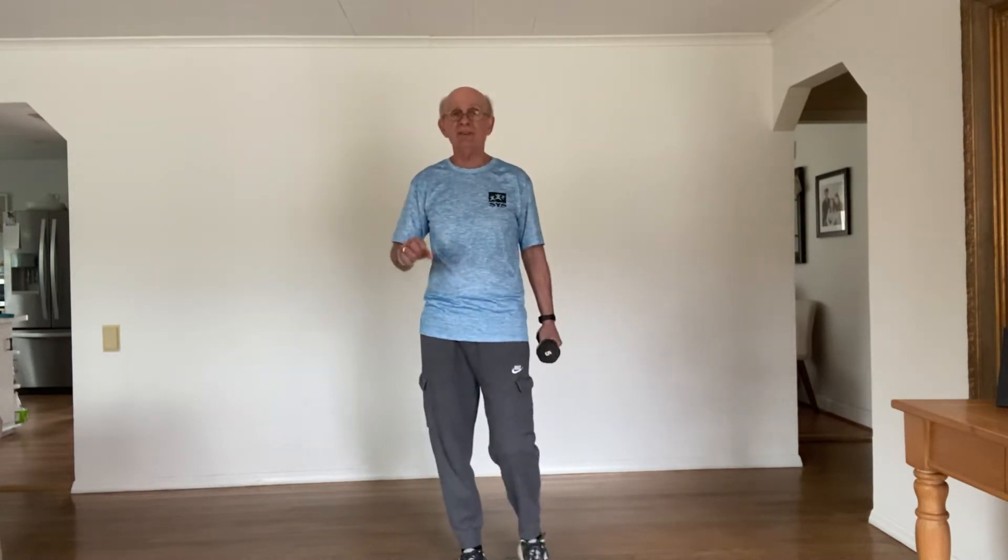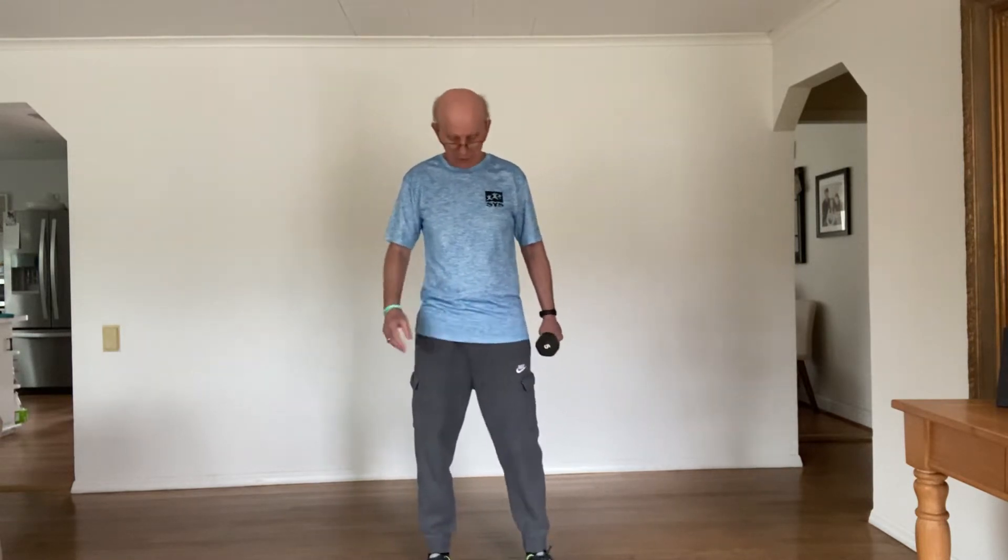Good morning everyone, this is Coach Tom. Today we want to show you an exercise that is excellent for the core, especially the abs. If you don't want to get down on the mat and crunches are bothering you, the standing core stabilizer is a great exercise. You can do this with a dumbbell, a water bottle, or just body weight. We'll do some dumbbell and also some body weight today.